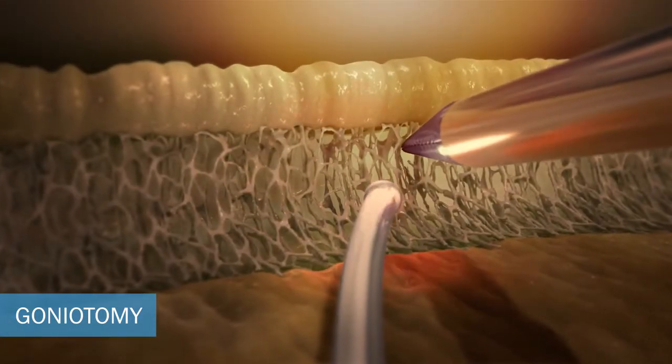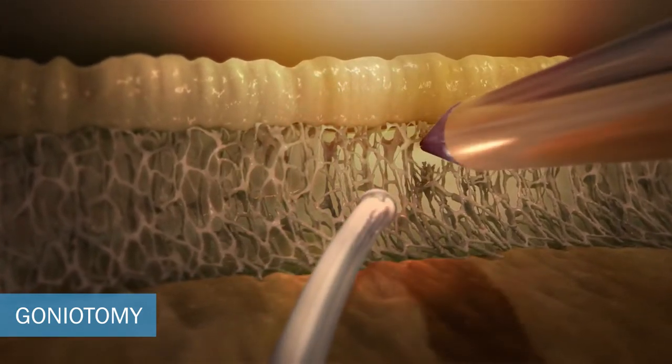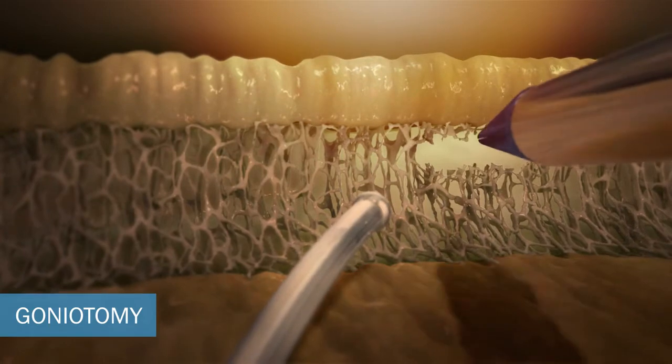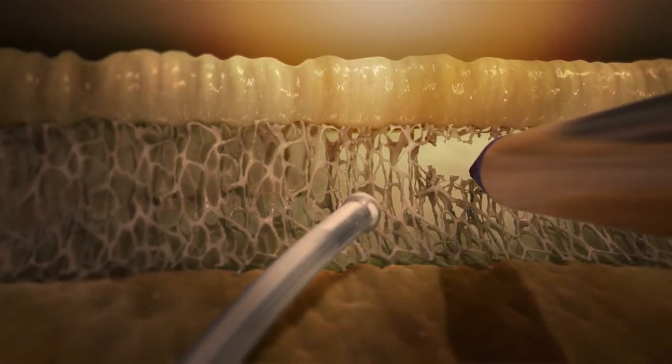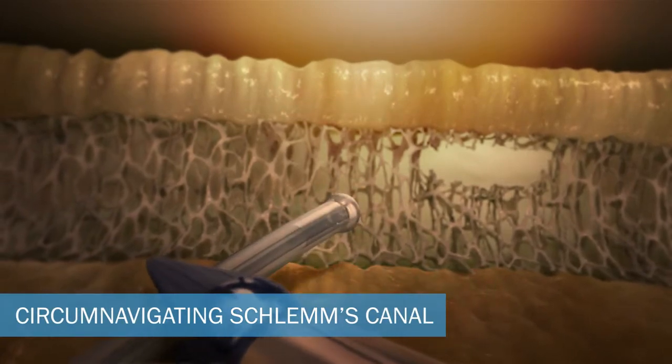Lightly score the most anterior pigmented portion of the meshwork with the RPT all-in-one forceps and gently pull down the lower flap to create a small goniotomy, exposing the inner lumen of Schlemm's canal.